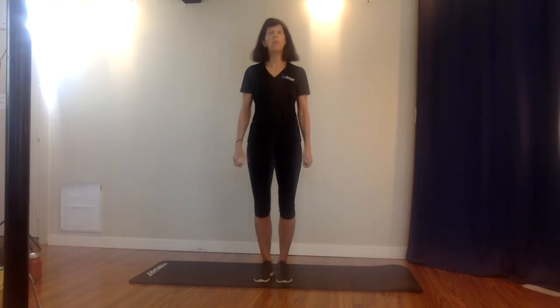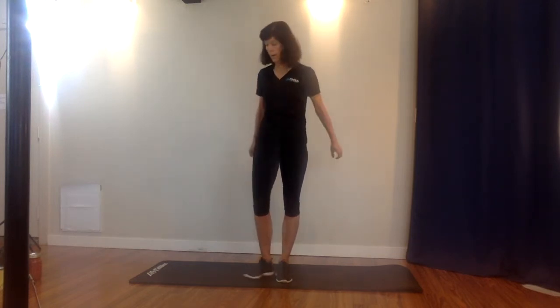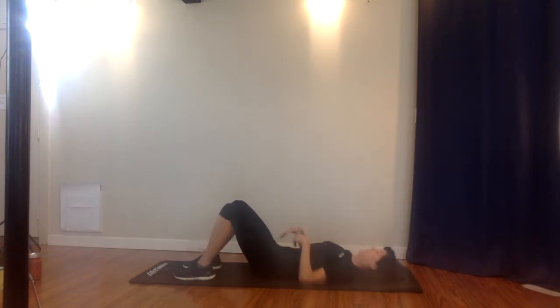I'm going to do a little stretch routine you can do after a workout, after a hike, or just throughout the day if you're feeling a little sluggish and you want to stretch out those muscles and get some deep breathing in. This is great.